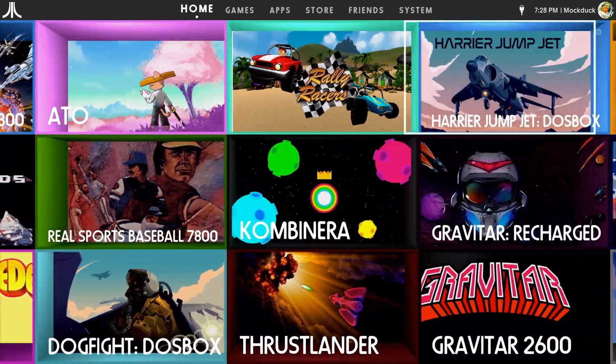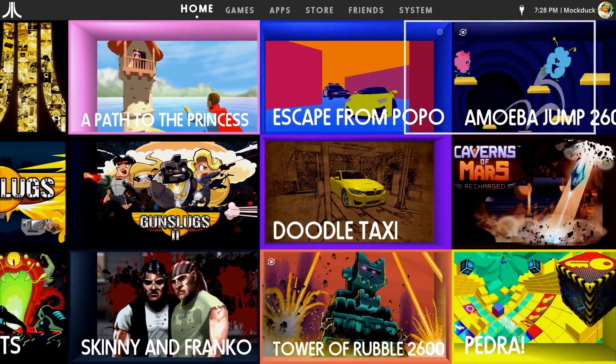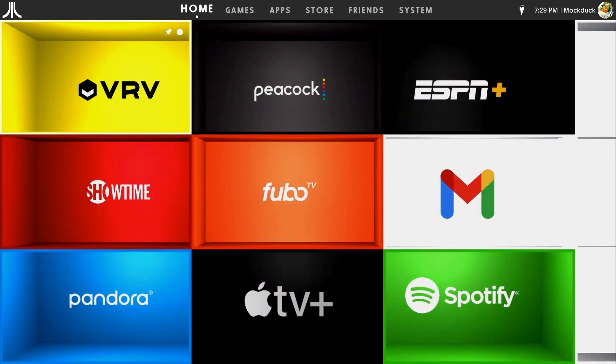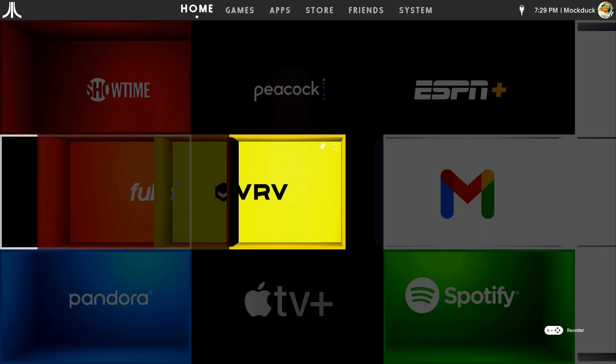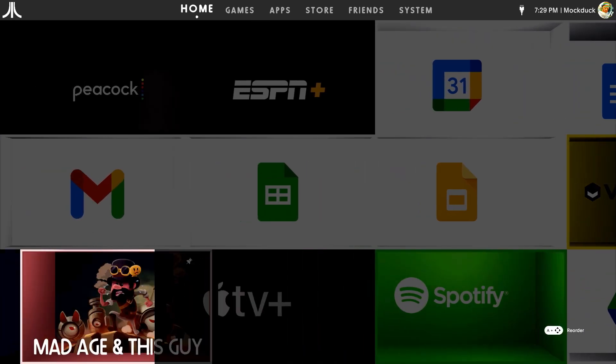The home tab remains as cryptically disorganized as ever, but both the games and apps tabs are sorted alphabetically. If you are using the home tab, you can rearrange the location of the various boxes by holding down the A button, then moving the tile to wherever you want to put it.